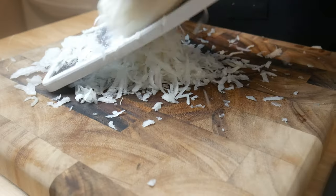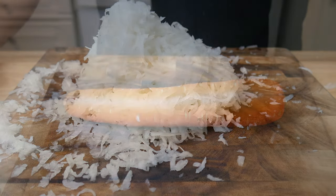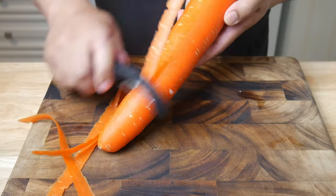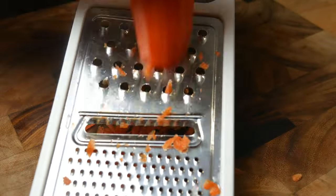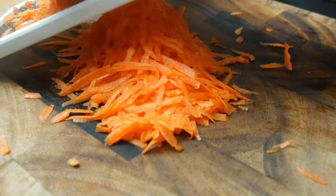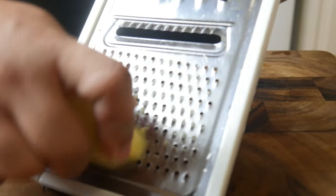For the first part of the recipe we're simply gonna get all our produce prepped. After shredding the daikon we're gonna do the same thing to this jumbo carrot. Then using a fine grater we're gonna grate some ginger.